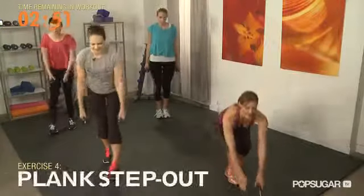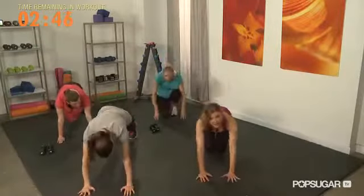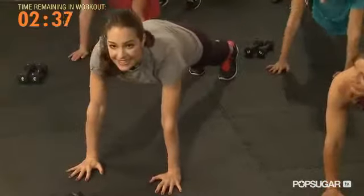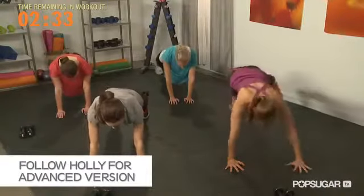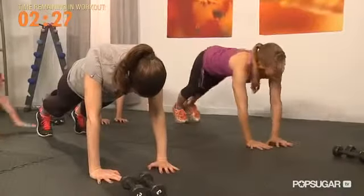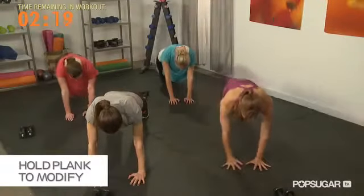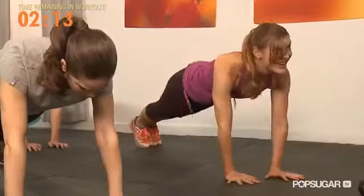We're moving down to the ground — place those dumbbells down out of the way. Come into a plank position. To modify, just stay in plank, or you can even get down to your elbows. Otherwise we're going to take a step out to the side and then come together, other side — alternating. It's almost like a horizontal jumping jack. Whether you're moving with me or holding, it's a great full body strength exercise. You're going to feel your heart rate come up because you're literally using everything here.